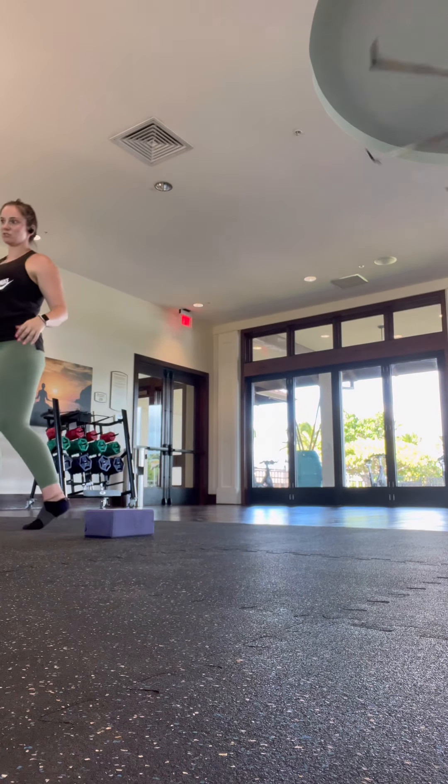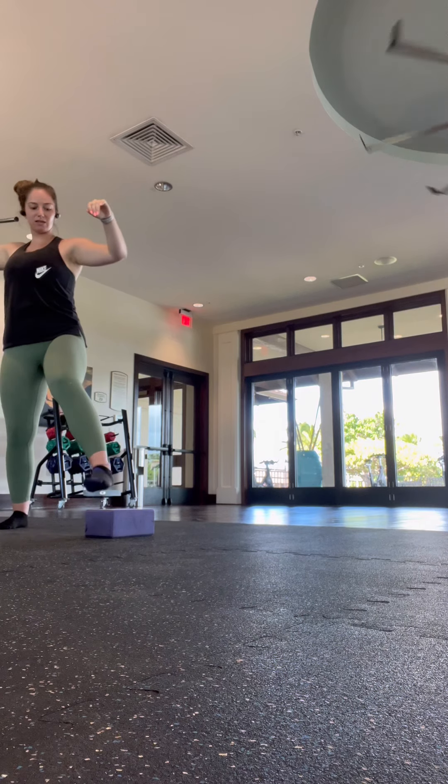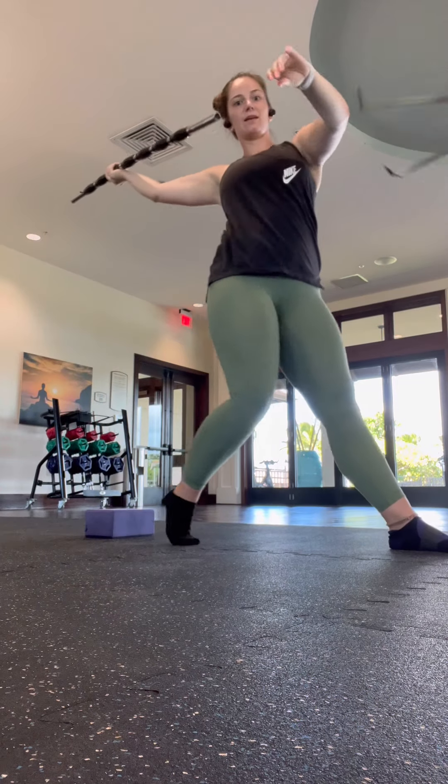Instead of one cone, ask yourself to step right next to it — not behind it, not on it, not over it. You're stepping — boom — right there. There's your impulse.